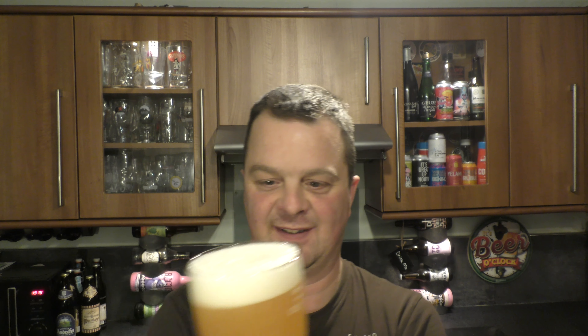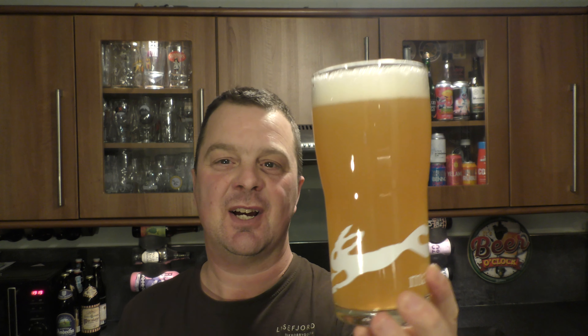Look at that — haze for days, they call that. One to two finger white head, really hazy looking beer. I decided to go for a standard pint glass with this because it comes in a 500ml bottle and this is a 500ml glass, and I've been busy all day — I just grabbed the pint glass because I need a beer.